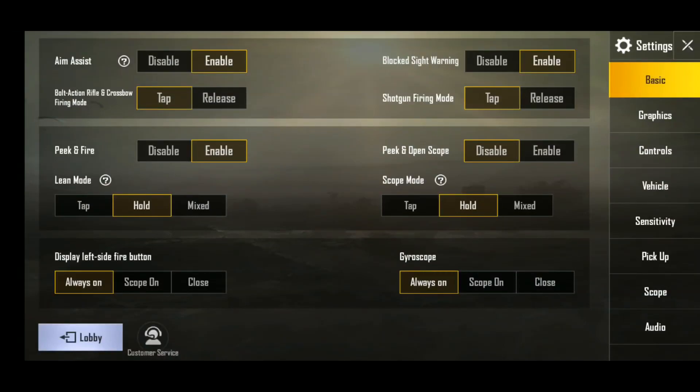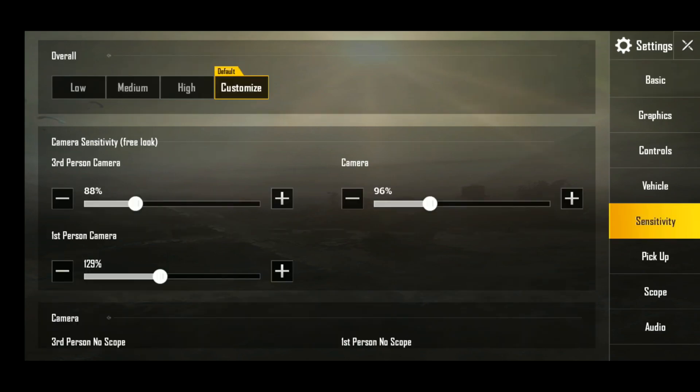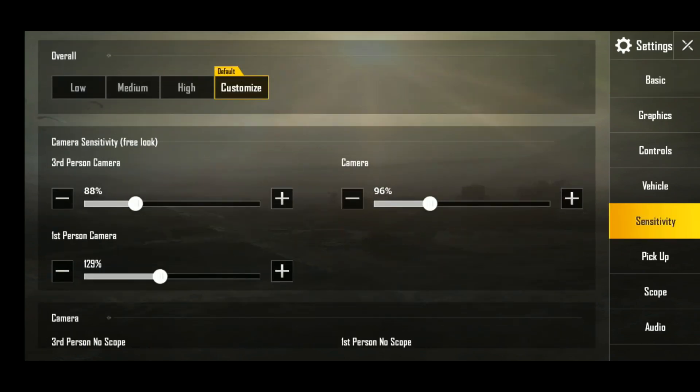I'll show you the sensitivity settings now. I was talking with full energy 7 minutes before the video but now I'm tired because I've been talking continuously for 7 minutes, and then the video format was small — it was a vertical recording issue and I had to change it.